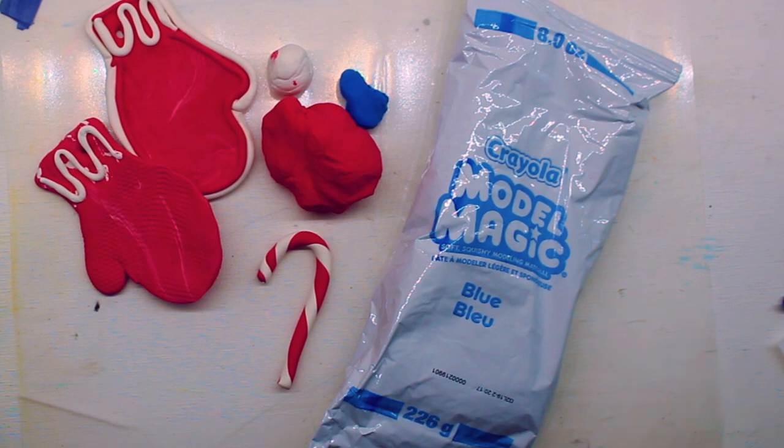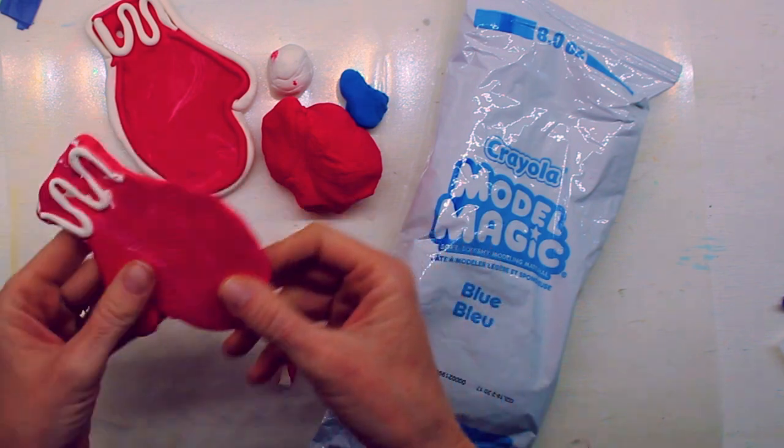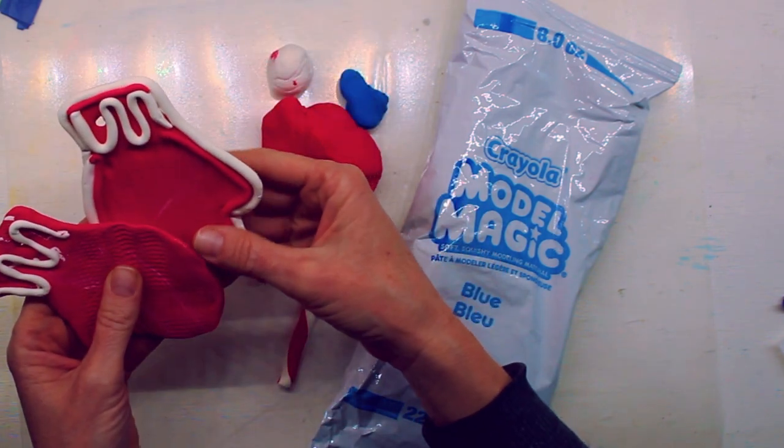It has kind of a foam feel to it and it will dry after a couple of days if you leave it out on a plate or on a piece of paper. It will dry where it's kind of firm but it will still bend too, which is kind of cool, and it definitely feels like foam when it's all finished.